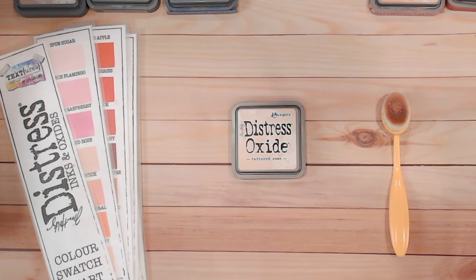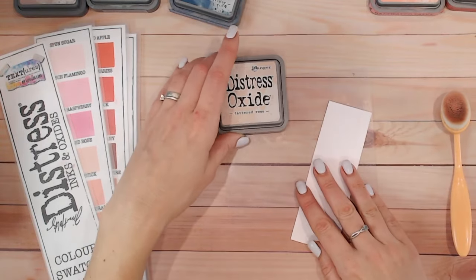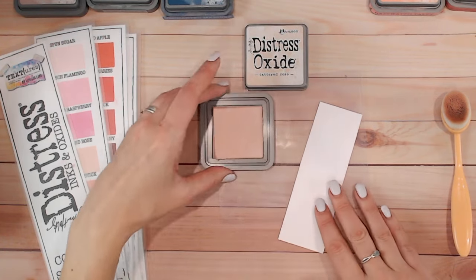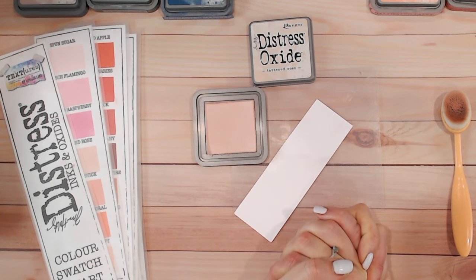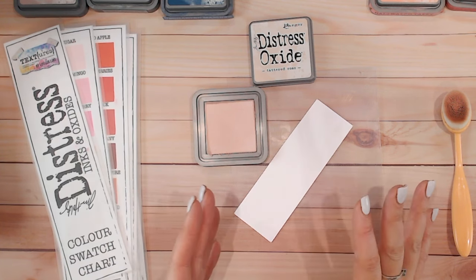The Distress chart is completely free for you to download from my website, but it doesn't come filled in - it comes blank. You can fill it in with the colours that you have at home so you can see what you've got and what works nicely together. If you don't have this particular colour but you love the colour blends I'm showing you, I'm going to show you which colours are similar in the range so you can substitute those if you wish.